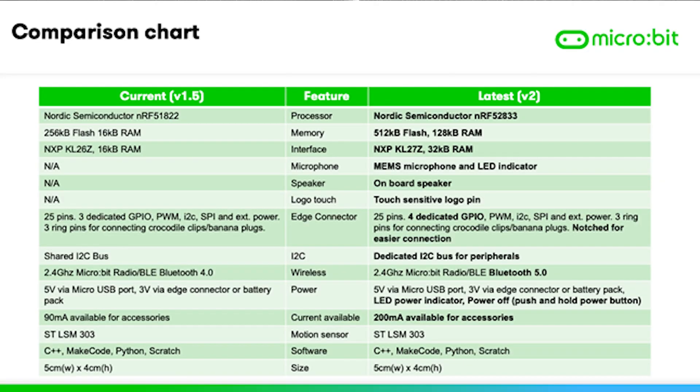For those interested in the new hardware features: the micro:bit has a new Nordic CPU which is more powerful, twice the amount of flash memory, and eight times the amount of RAM. It also has the microphone and speaker we've already discussed, a dedicated I2C bus for peripherals, and now uses Bluetooth version 5 as opposed to version 4 previously. One of the bigger features is that it has 200 milliamps available for accessories rather than 90 milliamps before, and it is the same size and still supports the same languages.